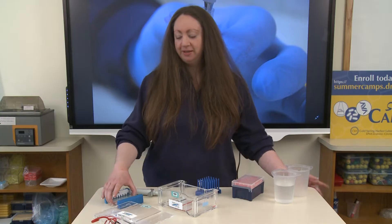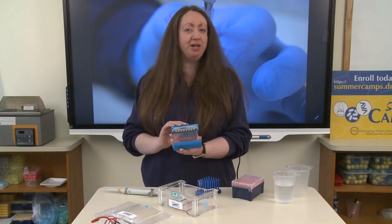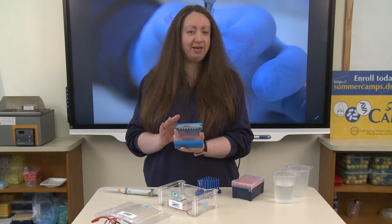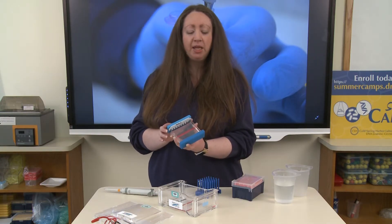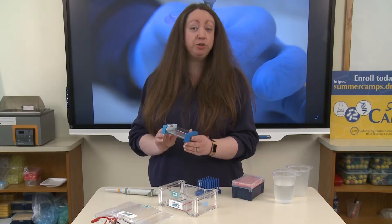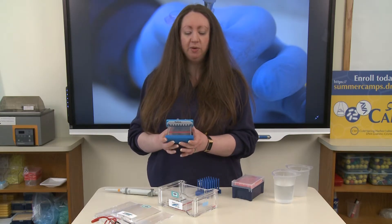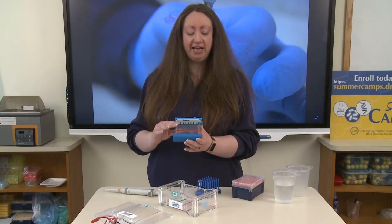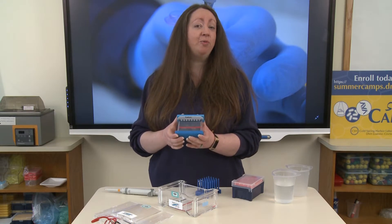Hello everyone. Today we're going to talk about how to set up and load an agarose gel. Here I have an agarose gel — we have another video showing you how to pour one, but here we have one that's already set. Agarose is a polysaccharide that comes from seaweed, so it is highly purified. We've mixed it with a fancy saltwater buffer, let it solidify inside of this casting tray, and we are now ready to load.